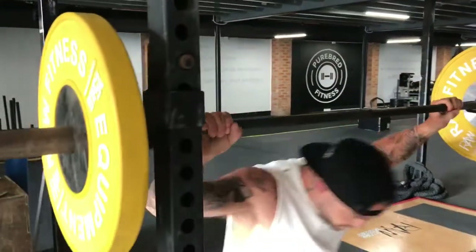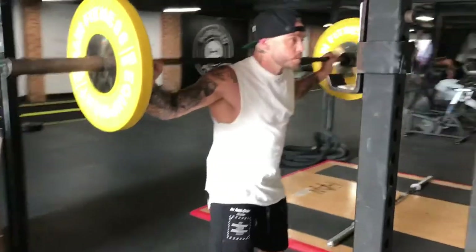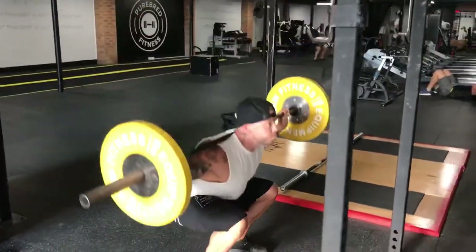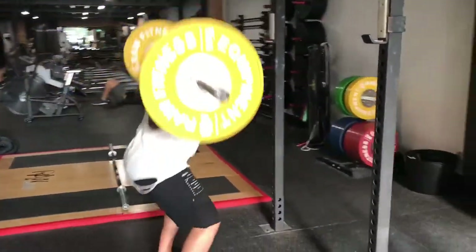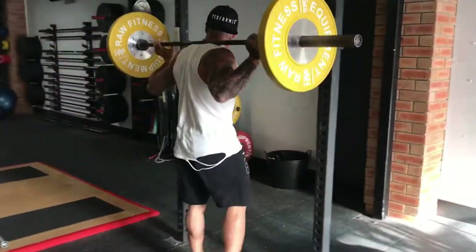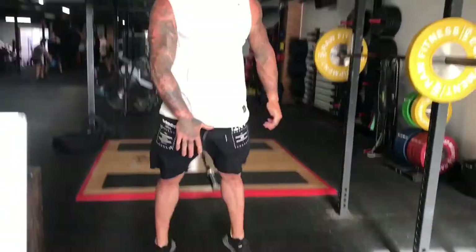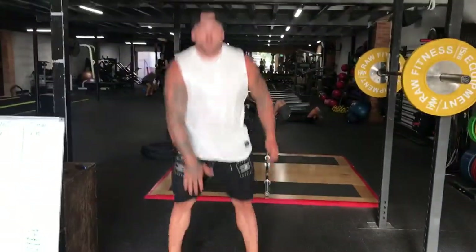I'll do a few reps — stick to the rep range — then going straight into the jump squats, no messing around. Breathing on point. That'll be 30 seconds worth of that, whether you're working on a big clock or working on the phone.